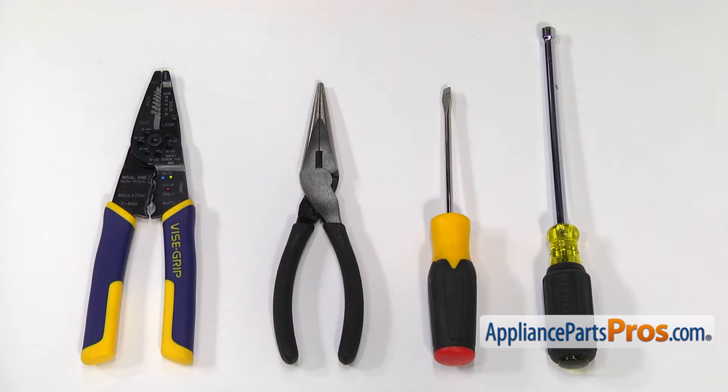For the job, we're going to need a quarter inch nut driver, a flat blade screwdriver, a pair of needle nose pliers, and a pair of wire strippers.